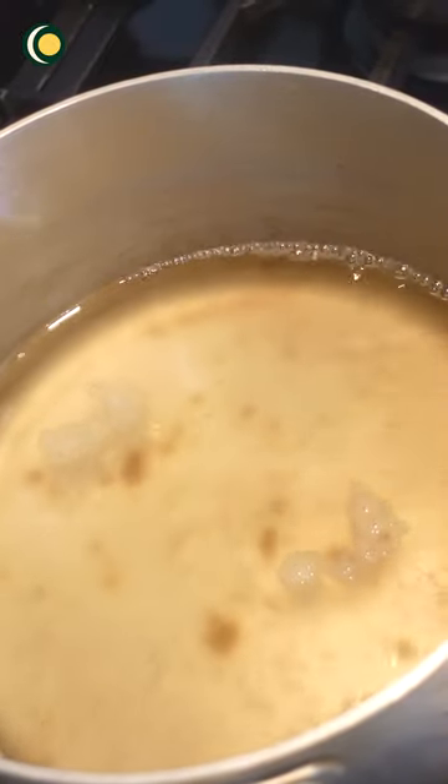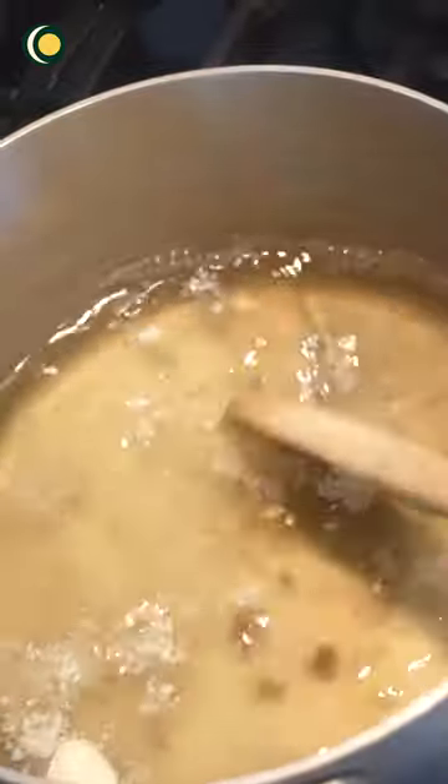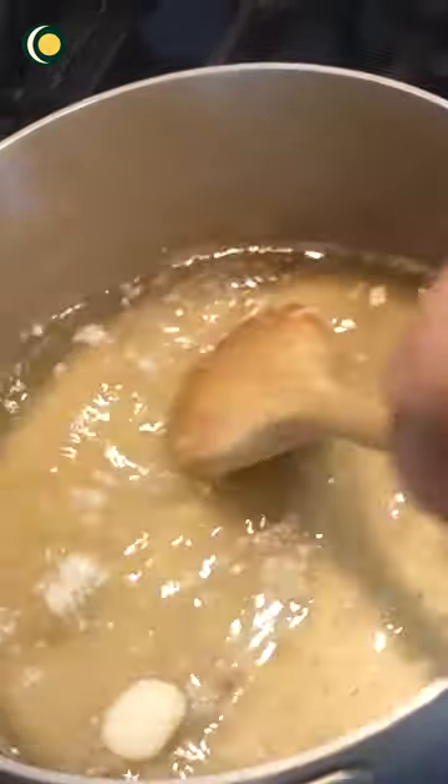I recommend that you use it in small quantities — like half a teaspoon or one teaspoon is more than enough.